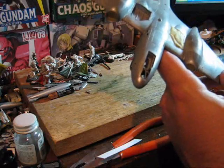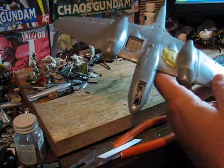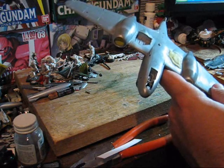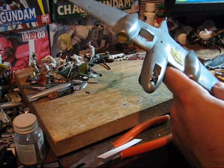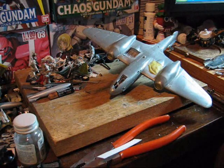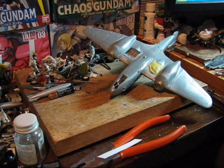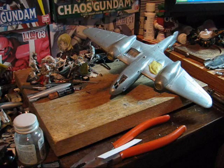Next step from here is priming. I'm going to go ahead and finish doing the other gear bays off camera, and double check with the camouflage pattern to make sure I don't need to put the gear bay doors on for alignment issues. Next step is priming, so I'll finish masking it off and I'll come back, and we'll see the primed result.